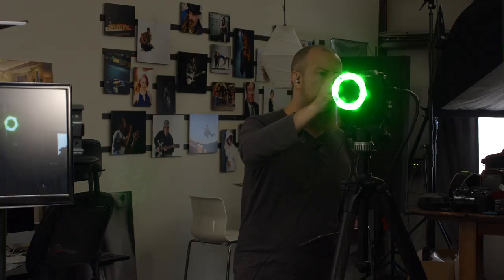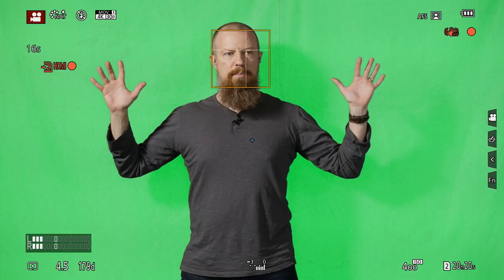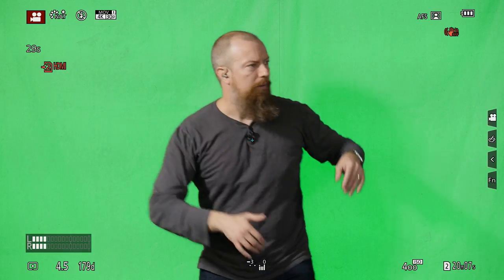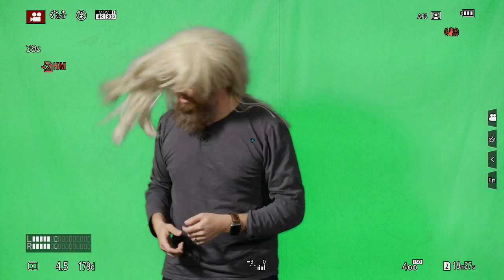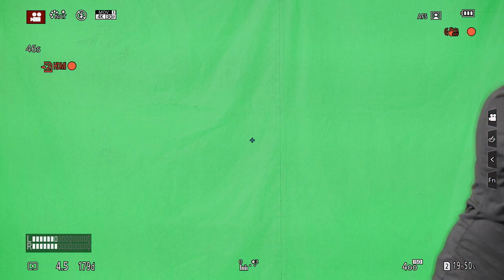I'm going to hit record now on the GH5. I'm stepping into frame — I'm right up against the back here. You should see minimal to no shadowing, that weird halo shadowing. This is a good key; you're going to be able to get a good key off of this. Now I'm going to borrow Betty's wig here — now we're getting somewhere. So you've got somebody out here doing the big old hair dance.